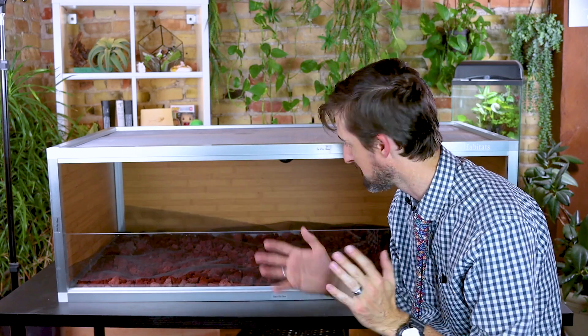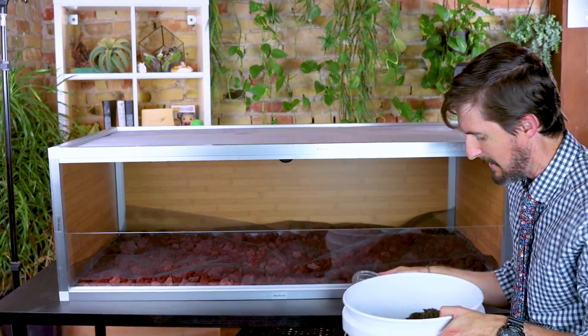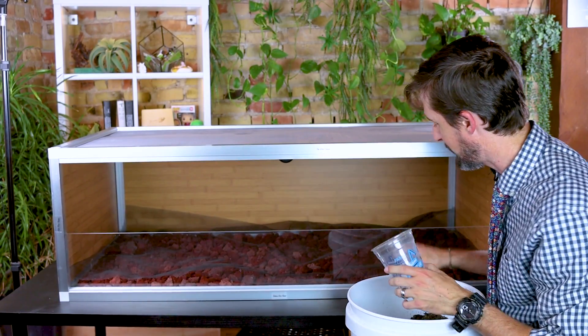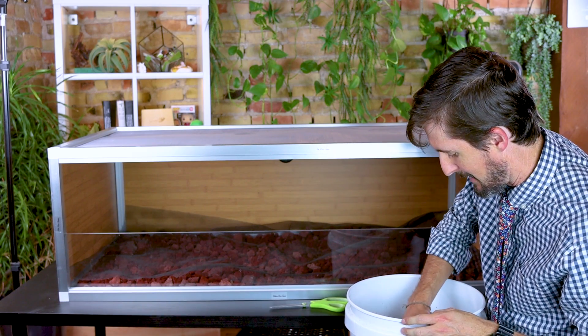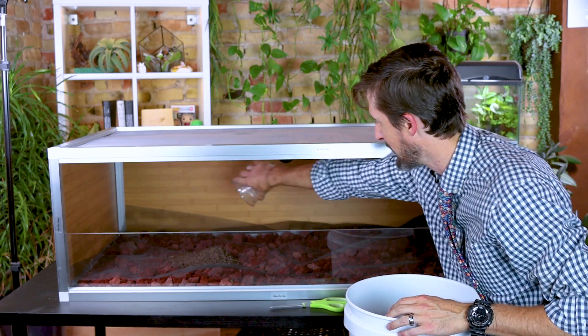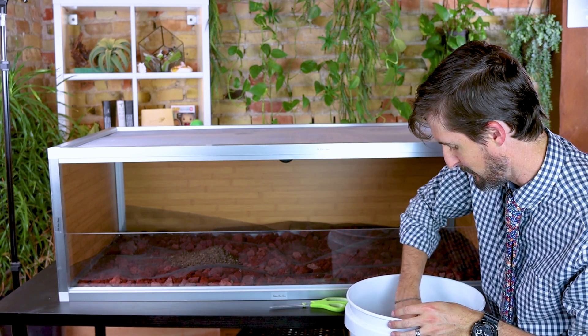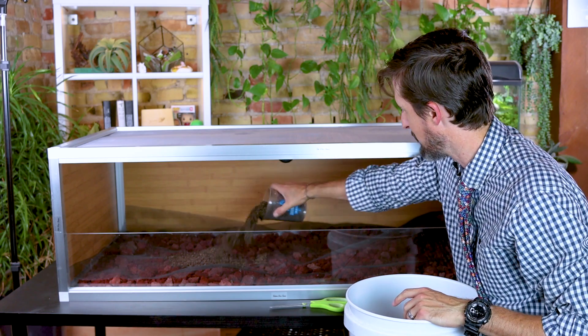I'm going with regular play sand mixed in a roughly 60/40 ratio — 60% topsoil, 40% sand. I've got my mixture approximately ready. It's not all mixed up just yet but it'll get mixed up as I pour it in. We'll see how that goes — I might end up just dumping it in.